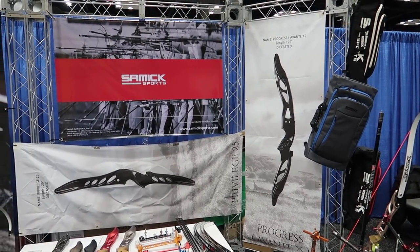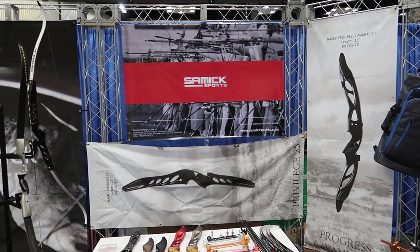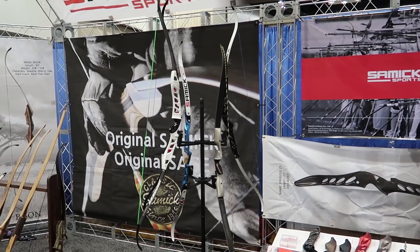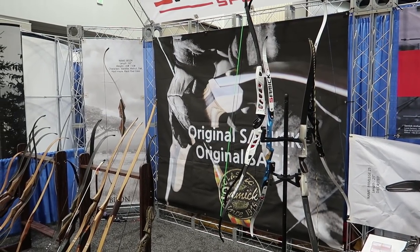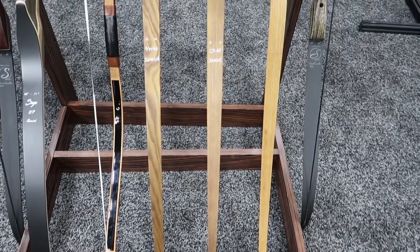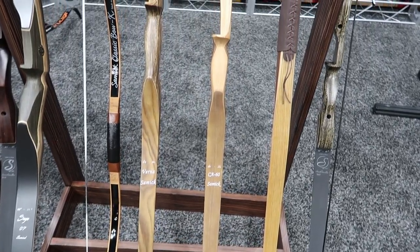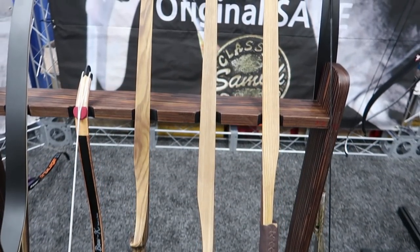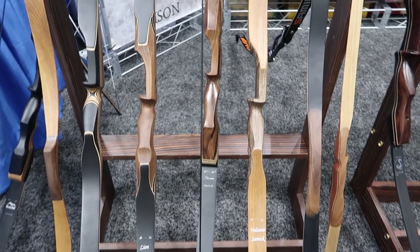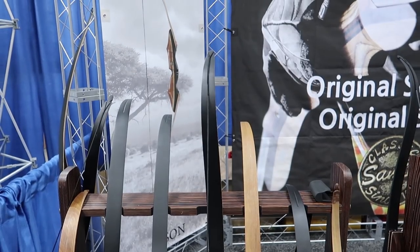First, here's a nice overview of the booth, and then we're just going to go through some of the bows they have. We're going to be focusing on the Olympic recurve, of course, but they did have a nice collection of more traditional one-piece bows. They range from a really traditional Korean bow all the way through single-piece recurves, and even looks like there's a longbow mixed in there. I'm no barebow master, so I could be getting some of these wrong, but they do look like some really nice traditional bows.